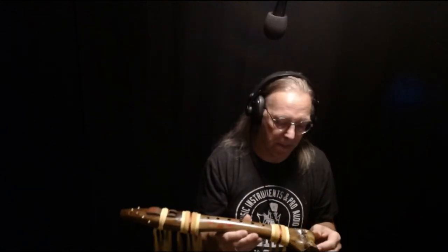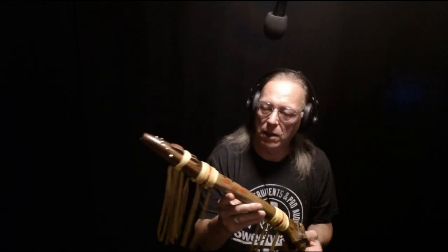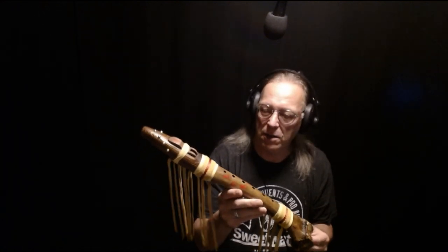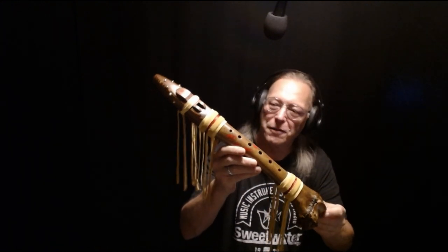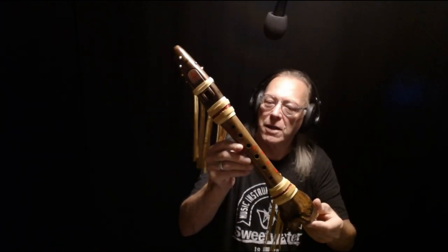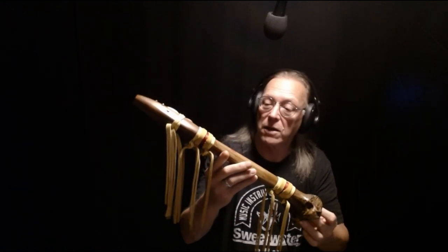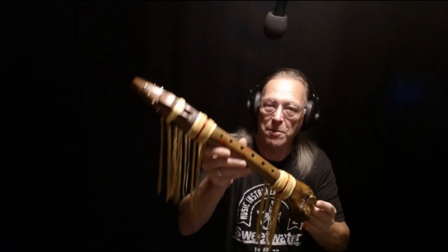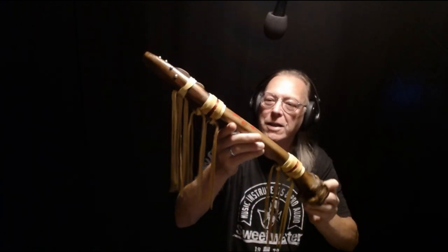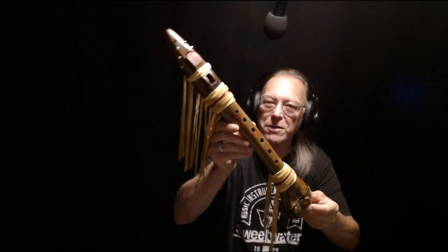Like I say, bone flutes are a real challenge. I really don't do too many — in fact, I'm thinking this will probably be the last one, this time around, this lifetime. I did this for a client who supplied me with the bone, and it took a long while to get it to this point.